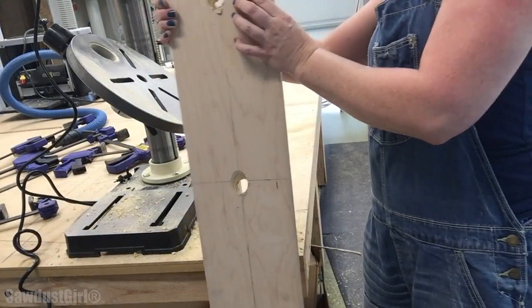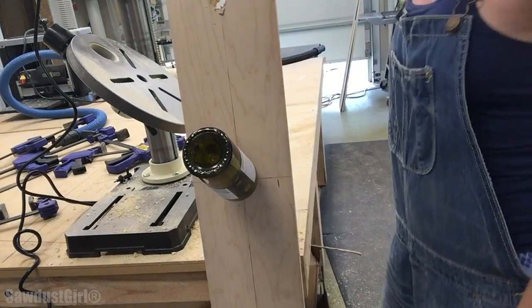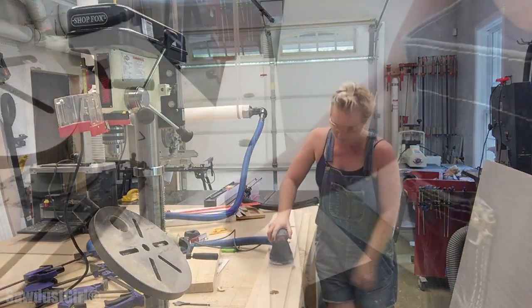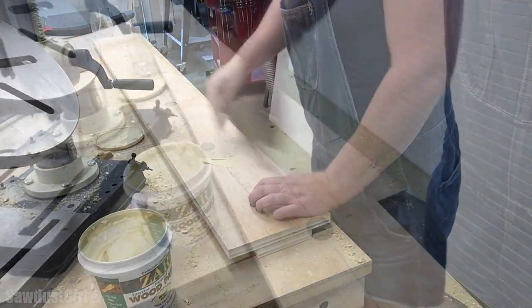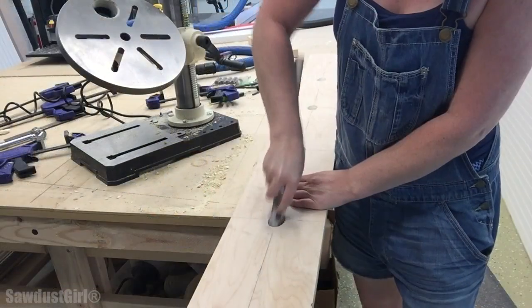I'm already getting frustrated with this project at this point, but the holes did work, so I'm moving ahead. I sanded the front, back, and inside the holes, and because the drilling process did not go super smoothly, I put wood filler in the holes as well as on the front of the piece. I also wrapped a spindle with sandpaper and tried to smooth out the holes as well as I could.